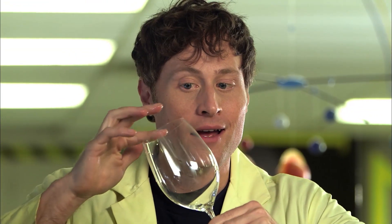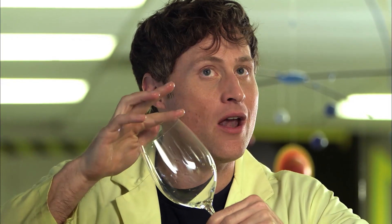Say I have a wine glass, and I wet my finger and rub it around the rim. It vibrates at a certain note. That note is the resonant frequency of this wine glass.